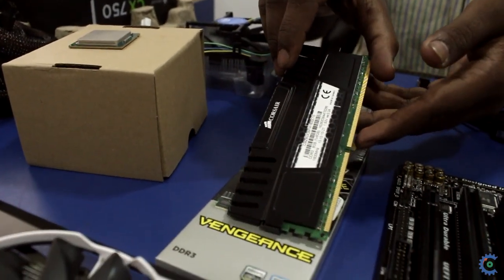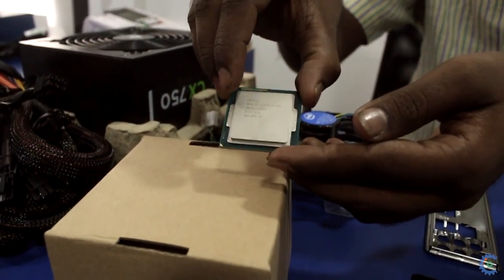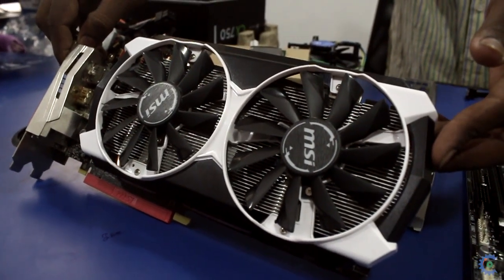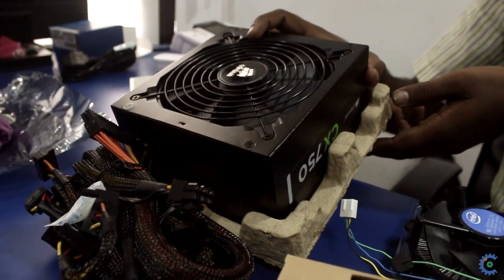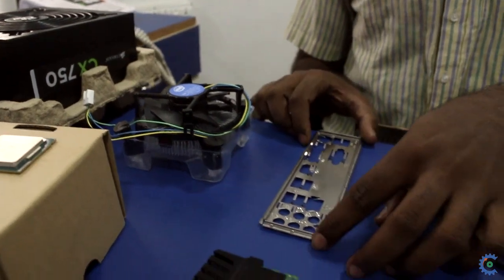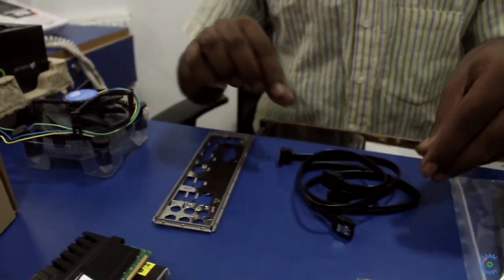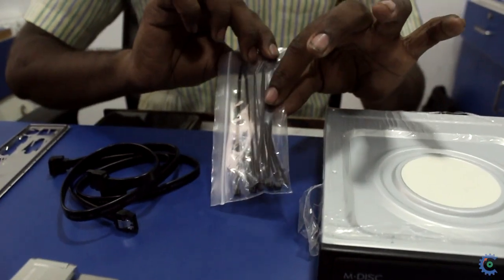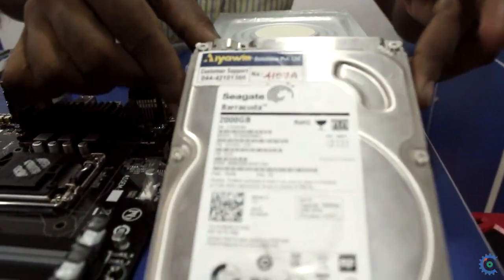DDR3 8GB Corsair RAM. i7 4th Gen processor at 3.6 GHz speed. GTX 970 4GB MSI Graphic Card. Power Supply. Intel Fan. Closing plate — motherboard closing plate. SATA cable — a hard disk to motherboard transfer cable. DVD Writer. 2TB Seagate Hard Disk.